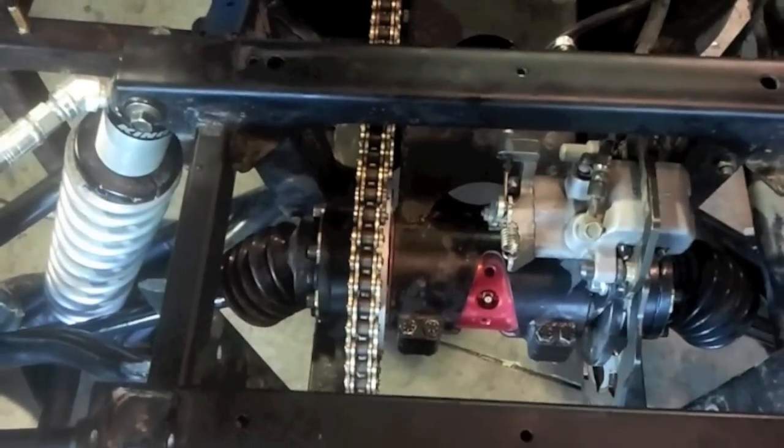Hi, I'm Jason from Weller Racing and I'm going to show you our SR-1 kit installed. Look down here, it uses the same drive components as our SR-1 kit. However, it's got different mounting for the V-twin engine.